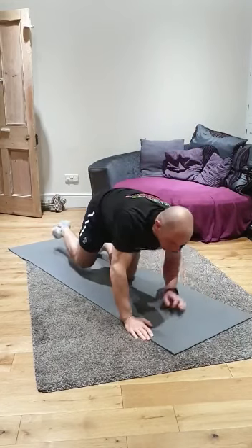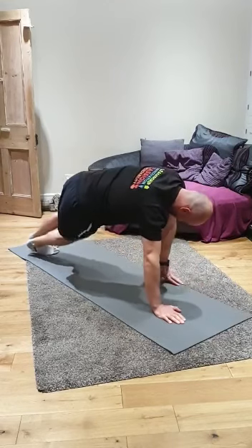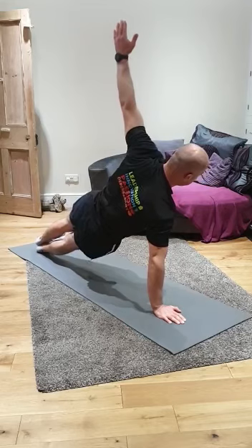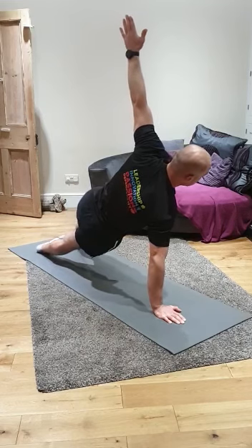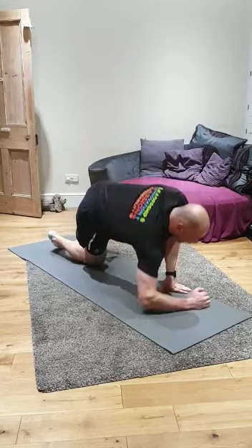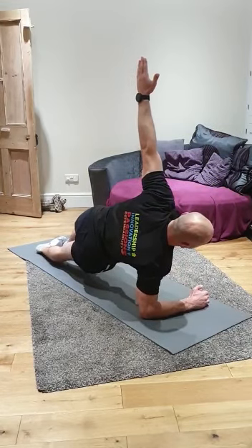Rest there, and we're going to go onto our other side. Okay, there's our full position. We can balance with our leg out if we need to. Or, we can come down onto our elbow and hold that position there.